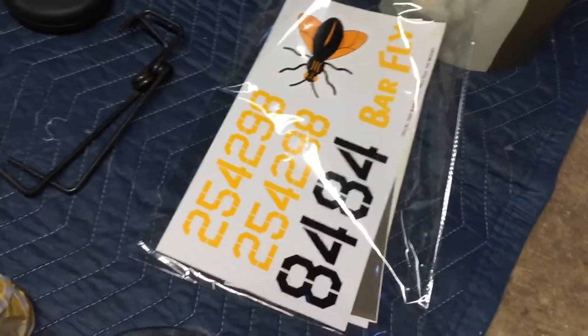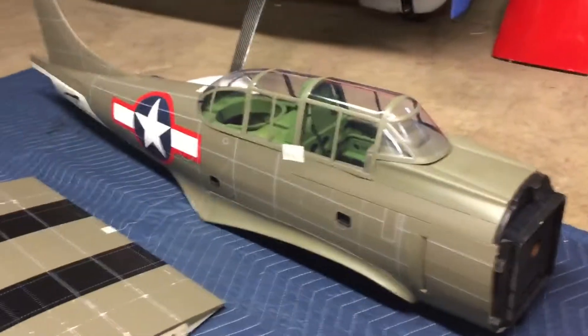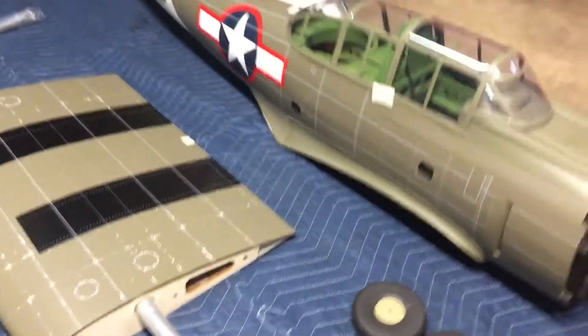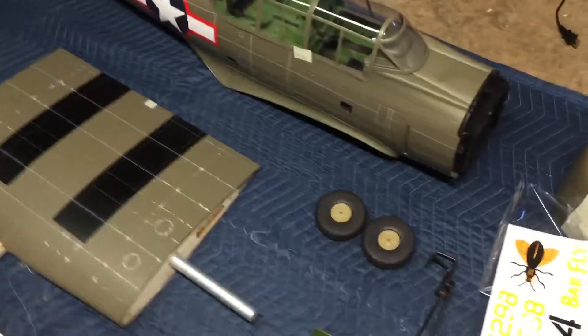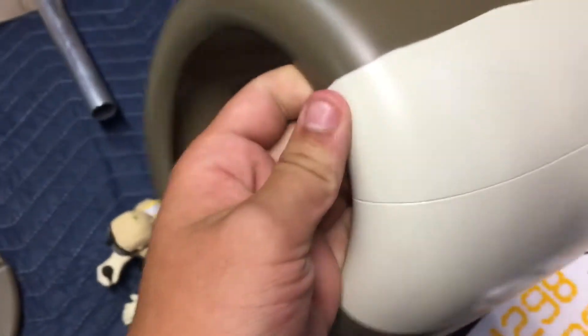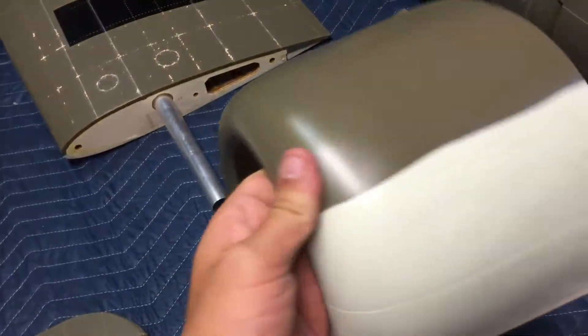It comes with a set of decals. They leave them off, so if you would like to do a different color scheme on it, you absolutely can — it's completely up to you. Here's the cowling that it comes with. It's a very nice cowling. I noticed it seems pretty rigid for what it is — it looks really tough and not going to crack or anything on you.